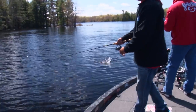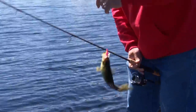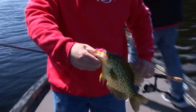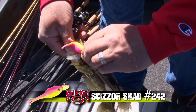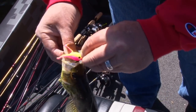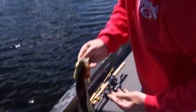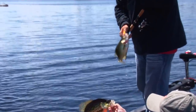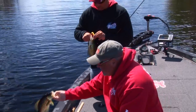Hey, people say bigger baits for bigger crappie — look at that! That's the good old electric chicken scissor shad. Look how sharp those little hooks are, and look where he's got it. No way he's backing off. Big beautiful crappie — let's see, a little smaller. Look at that gorgeous fish, but they like eating those scissor shads.